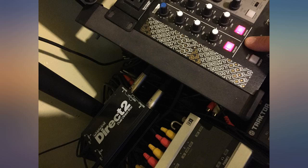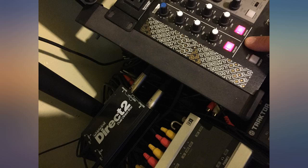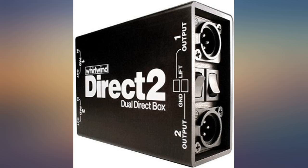Whirlwind passive direct boxes are the only way to go. This one came on time, is built strong, and cut out the noise from an unbalanced line from my mixer to my powered speaker. For my purposes it's nice to have it all in one unit instead of two boxes.